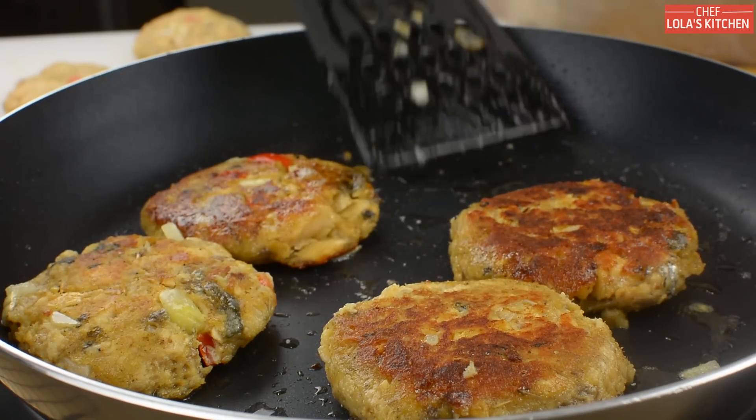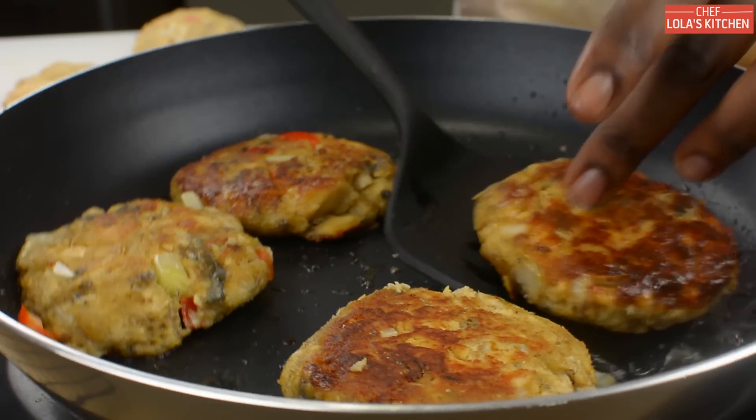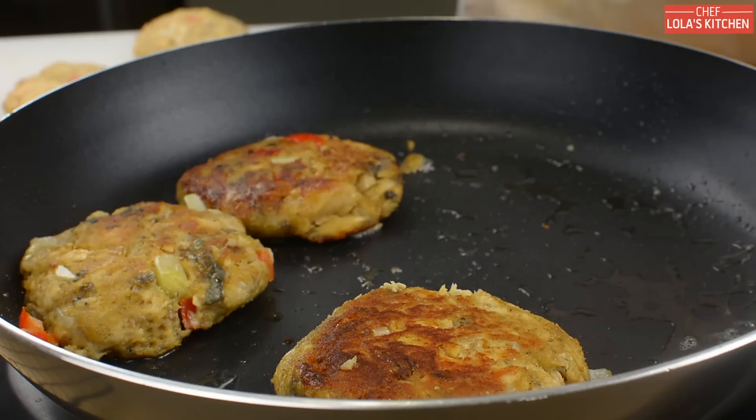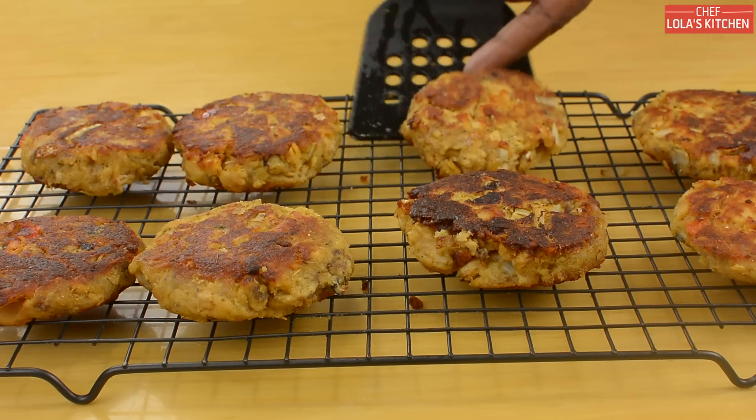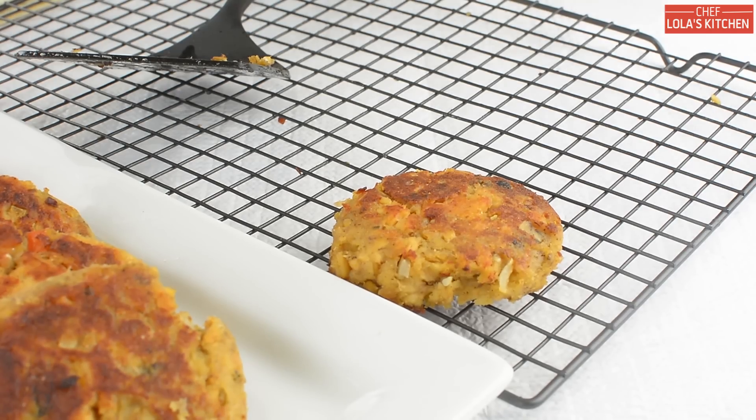Now remove them from heat and drain on a paper towel or a wire rack. And here is the final outcome!